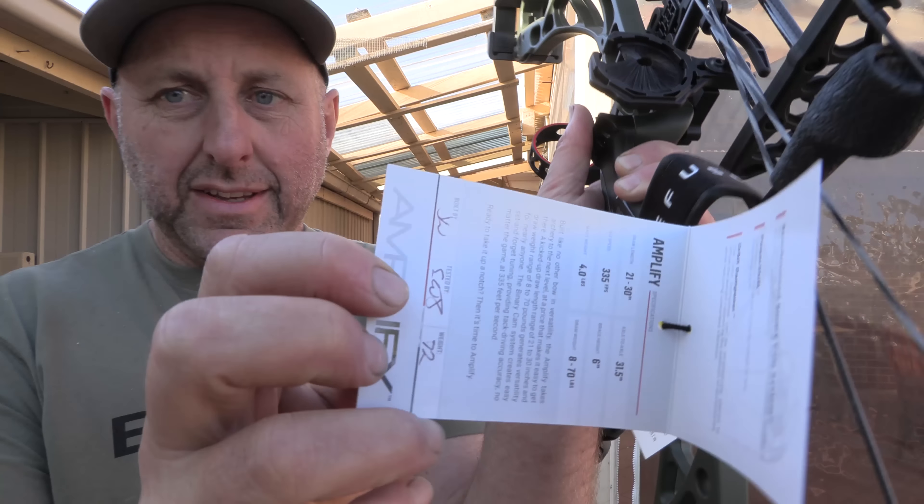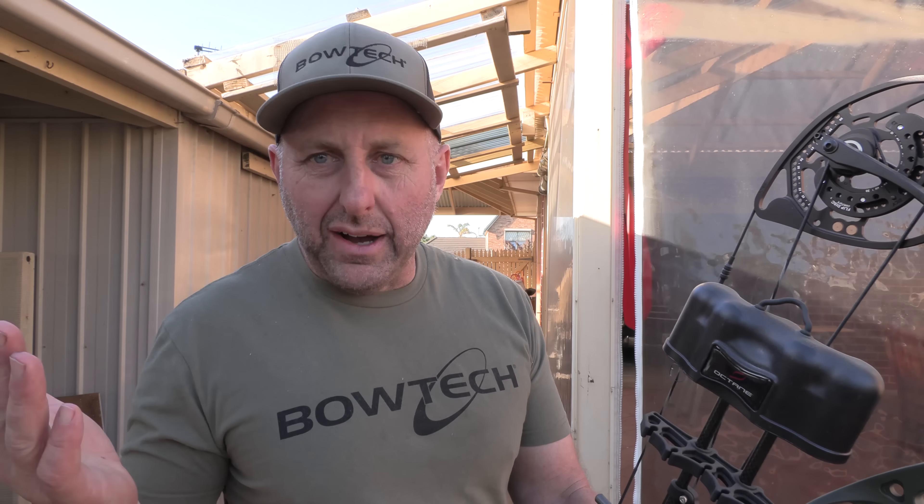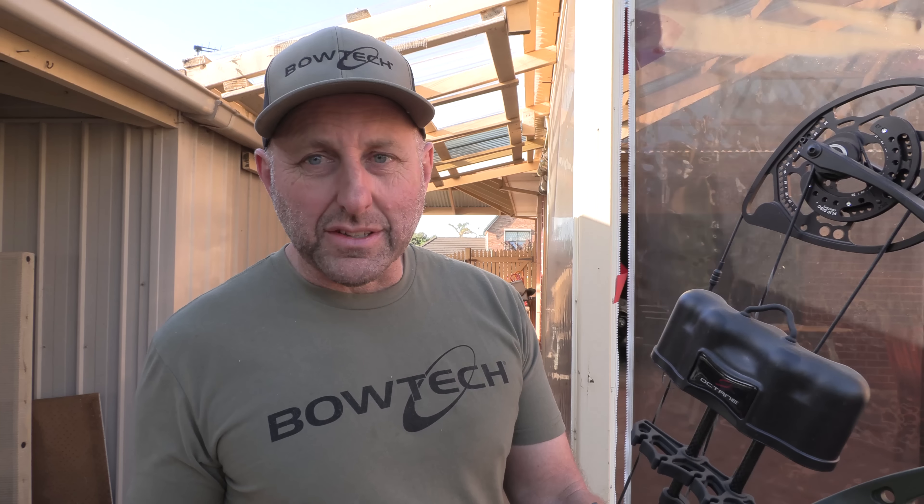It's got some little signatures there to say who built the bow. Price point on this — I think it's about $1,000 for the bow in Australia, so I'm guessing it's like $600 American. It prices a little bit above other competitors' bows in the same sort of price point, but you could argue it's got more features than the competition at the same price point.